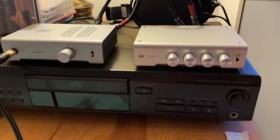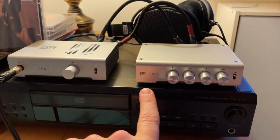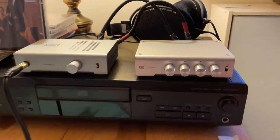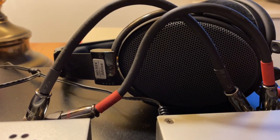Hey guys, I wanted to do a quick video review of the Schiit Magni 3 Plus and the Loki Mini Plus. This is my bedside listening rig, and I'm pretty happy with it. The headphones are Sennheiser HD 58X Jubilee.